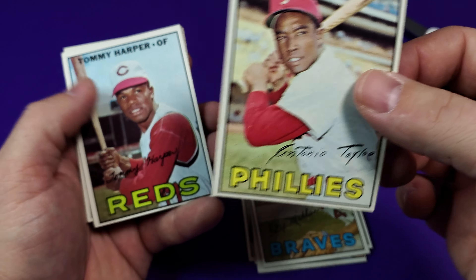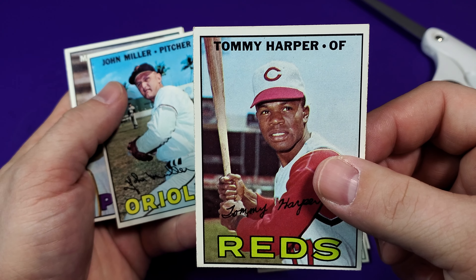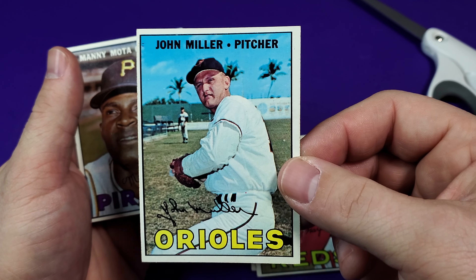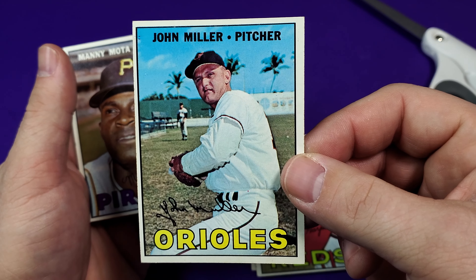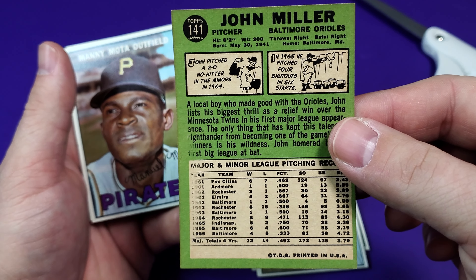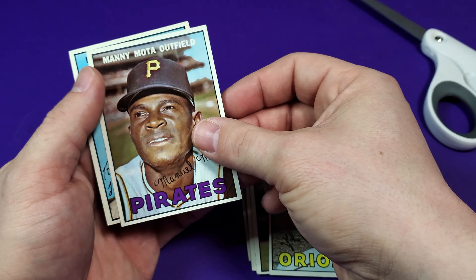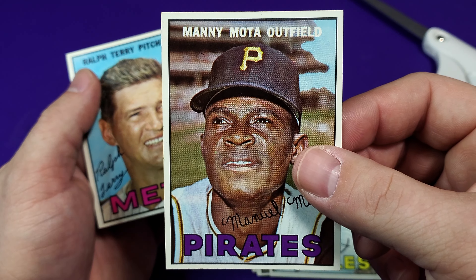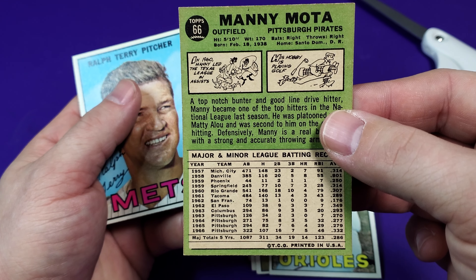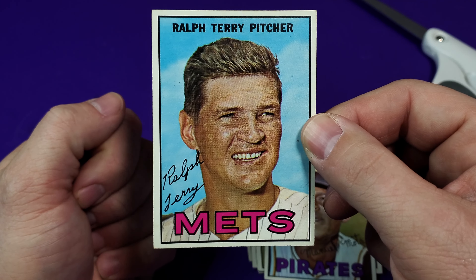Tony Taylor from the Phillies. Tommy Harper from the Reds. John Miller. And there's a little fading going on there — Manny Moda, that's pretty cool. And we got Ralph Terry from the New York Mets.